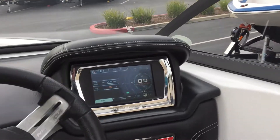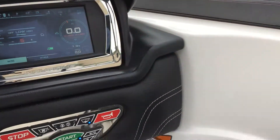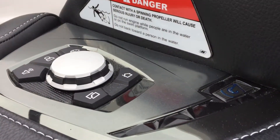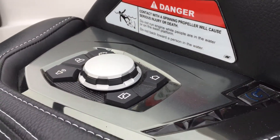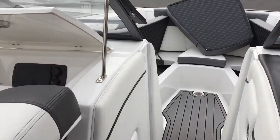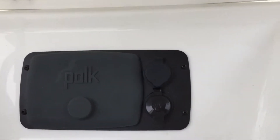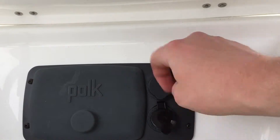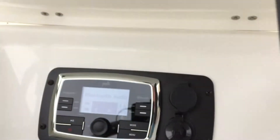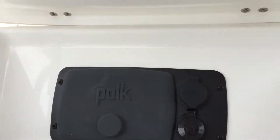Up here is the Nautique Link touch helm screen, along with the helm command on the side. You can access everything from this. Over here are your charging ports, and right here is your radio — Bluetooth. Really convenient.